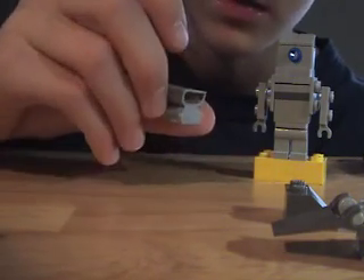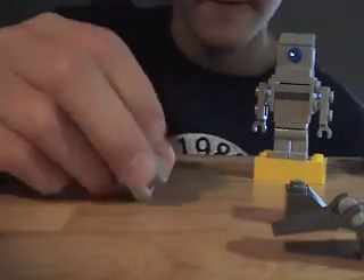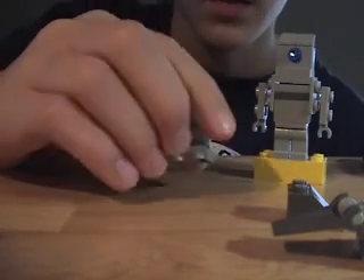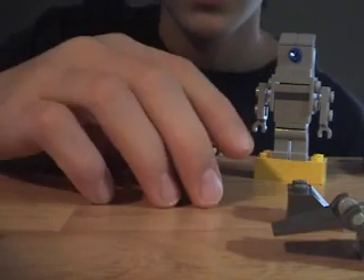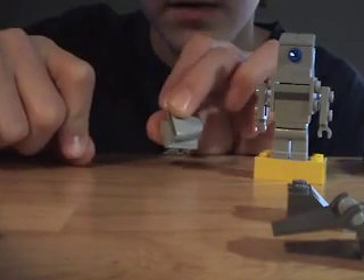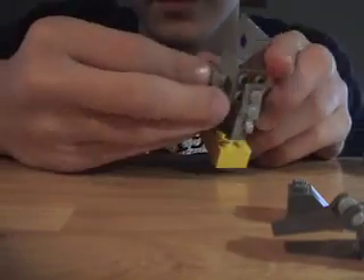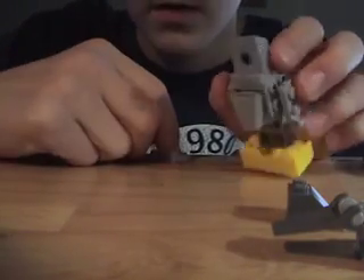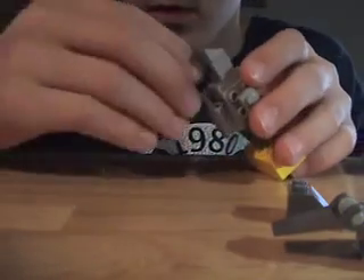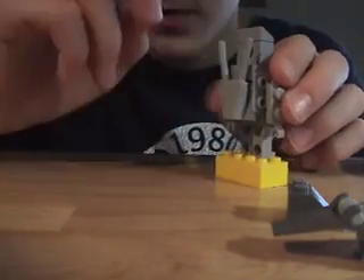I know on Power Miners — I think it's called the Granite Grinder — they have this piece on the front of it. So you grab this piece and put it right here. Then you apply the samurai swords into it. Pretty cool — you have the swords held in the backpack.